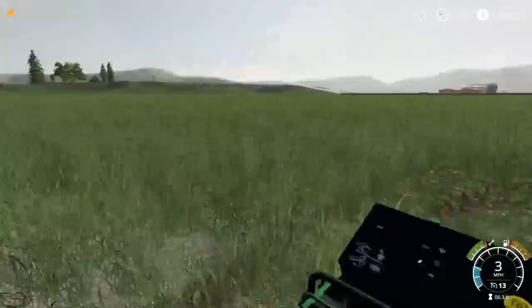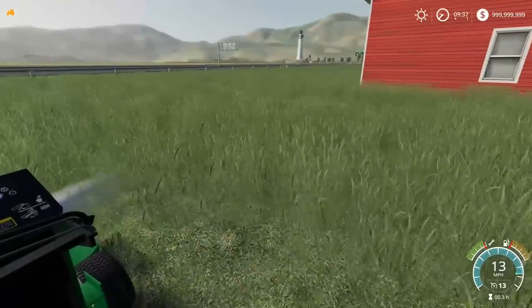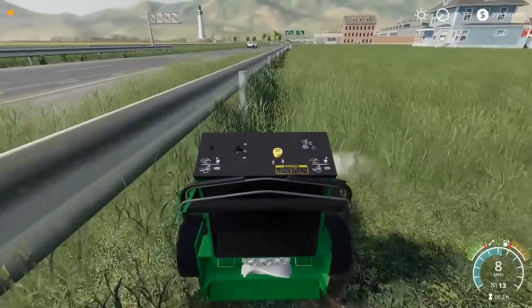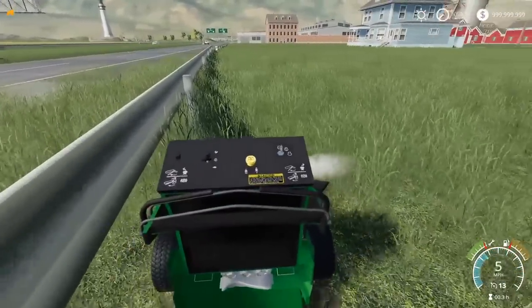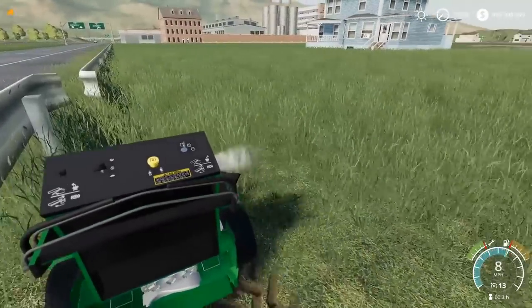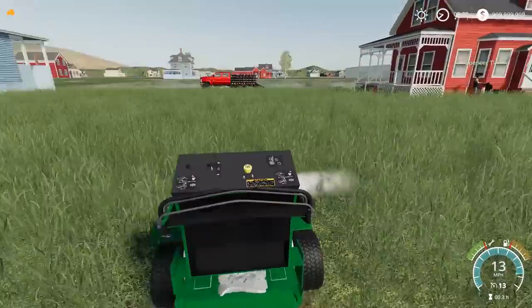Maybe you didn't lower the deck or something. I'm going to cut off what I think is the property lines — I think I have them down. We got a lot to mow, boys — we got a lot to mow on this house. Has anybody run the weed eater in FarmSim? I've not — isn't there a weed eater, or am I just dreaming? I think there was one in 17, but in 17 it was kind of sketch. You guys are doing around the house, getting tighter around the house.